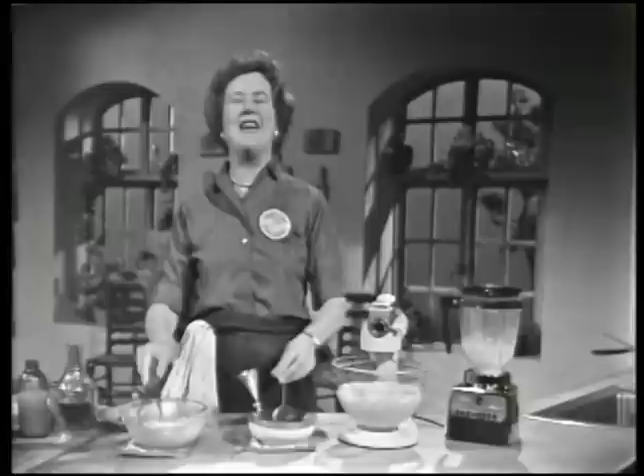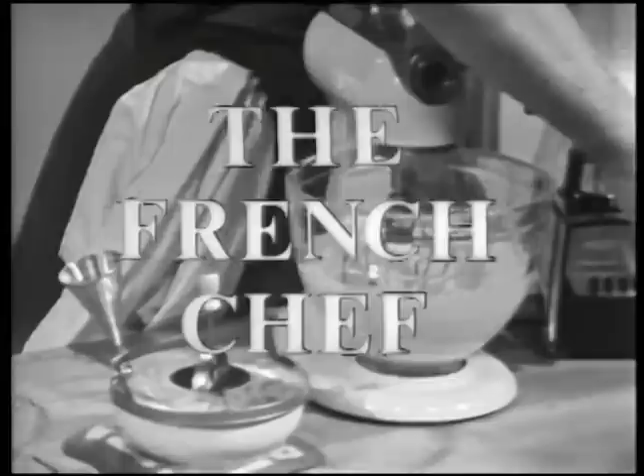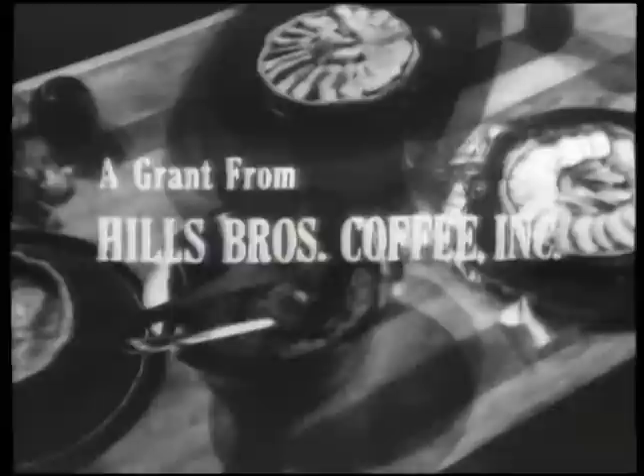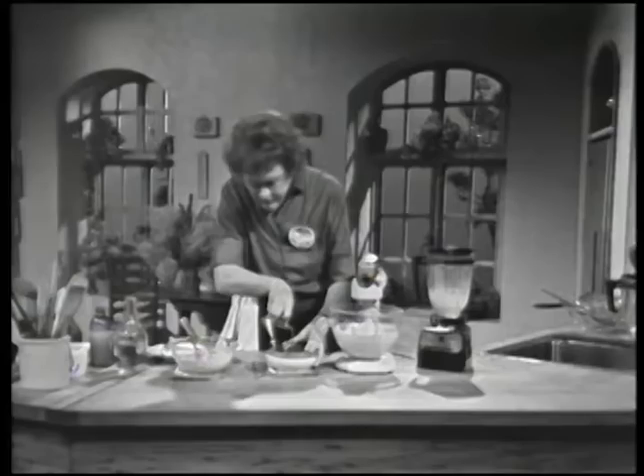What a busy kitchen! We're all making mayonnaise today on The French Chef! The French Chef is made possible by a grant from Hills Brothers Coffee Incorporated, and by a grant from the Polaroid Corporation. Welcome to The French Chef. I'm Julia Child.